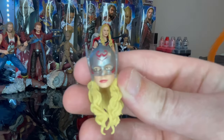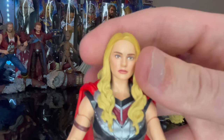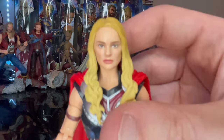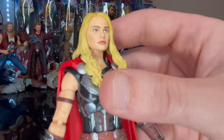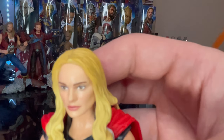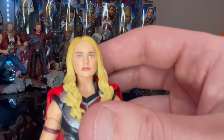I'm going to have her displayed with the helmet face sculpt. Here is Mighty Thor Jane Foster up close without the helmet. They nailed the Natalie Portman head sculpt — I just have to get used to seeing her with blonde hair instead of brown hair, as it looks a little off to me. But they definitely nailed the head sculpt.